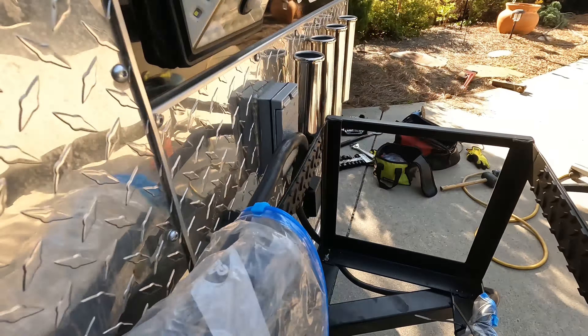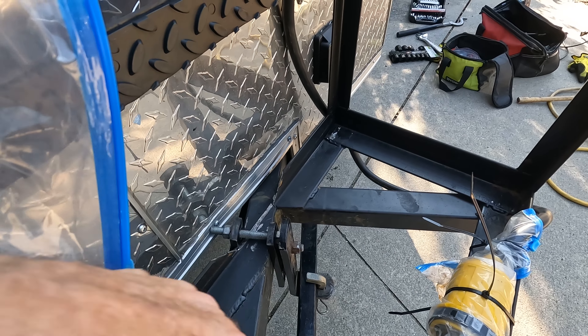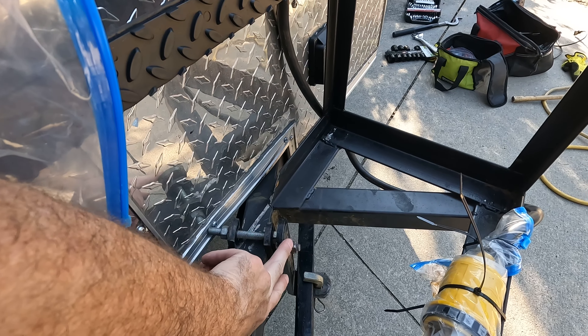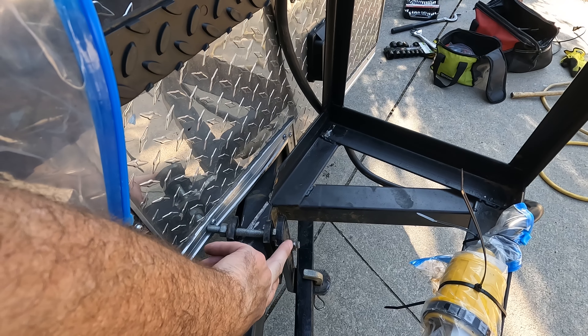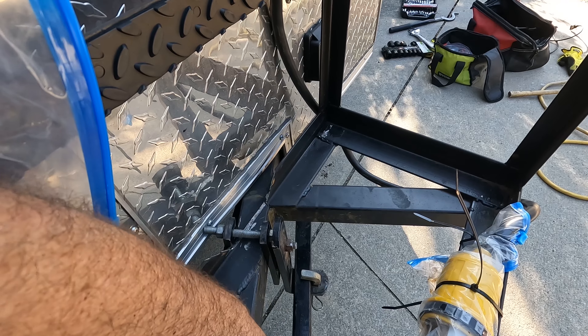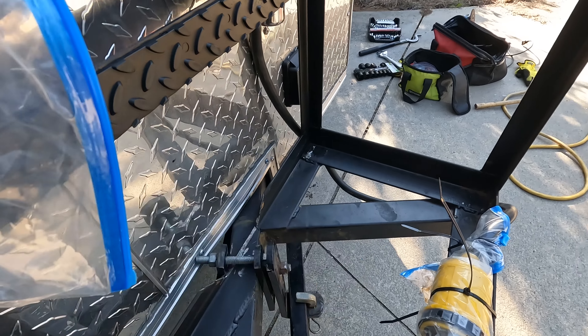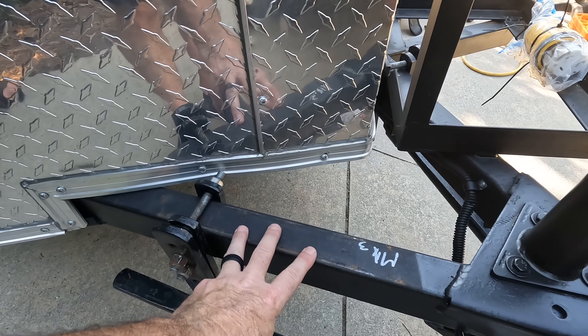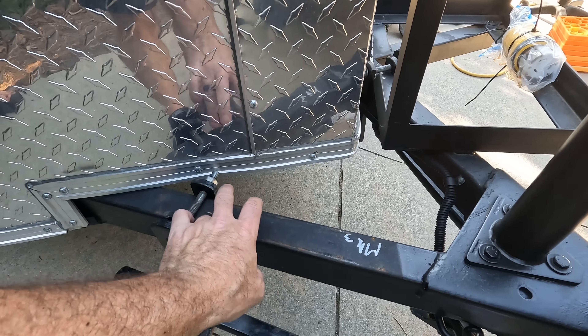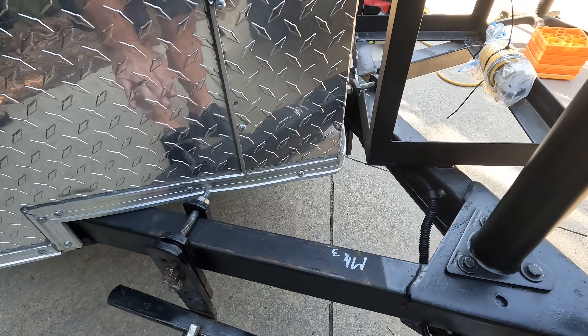Now all I have left to do is — my generator will sit in here, so depending on where this hits the bottom of the generator I may need to put a little bit of something to take up the space in between. I will bolt my LP gas container back on here, and if I need to I can put a little piece of wood in there just as a buffer so it doesn't ride on this.